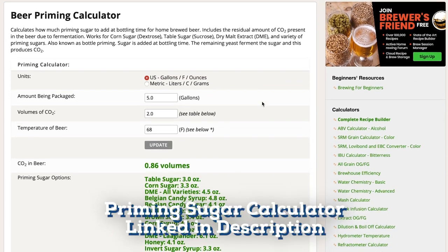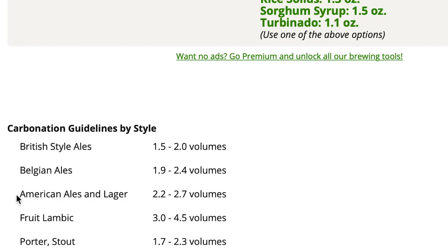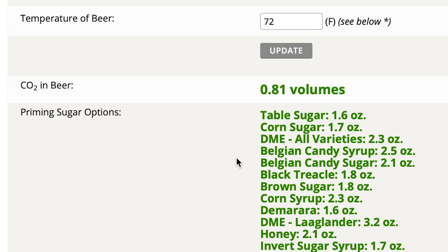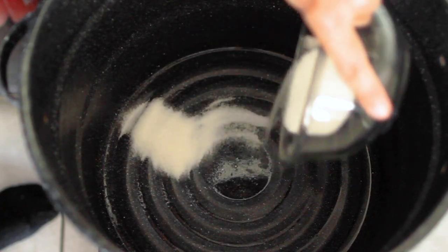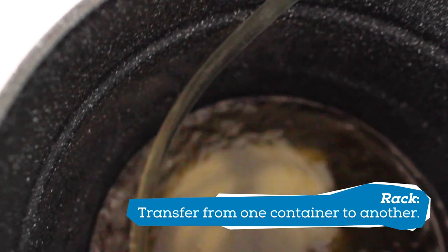I start by using a priming calculator. I put in my specifics like the amount of cider, desired pressure, and temperature. Note that the temperature is not the current temperature of the cider, but the highest temperature it hit during the last few weeks. If you're unsure, take a temperature reading now and add 5 degrees — that should put you roughly in the right place as fermentation creates some heat. Once everything is entered, it spits out the amount of sugar needed to feed the yeast and build pressure in the bottle to create bubbles. Corn sugar is the best option because it dissolves easily, but table sugar works just as well. I put the sugar into another clean and sanitized bucket or pot, and then I carefully rack the cider onto the sugar so it is evenly distributed throughout.